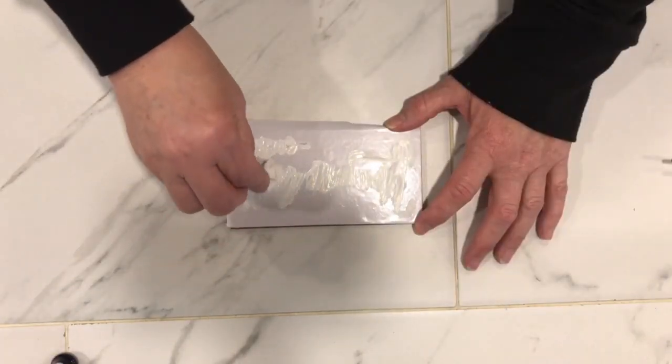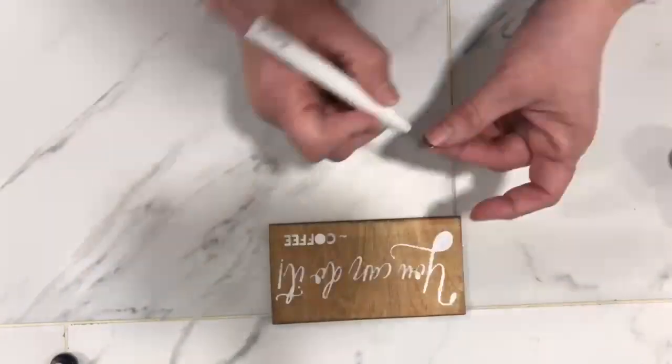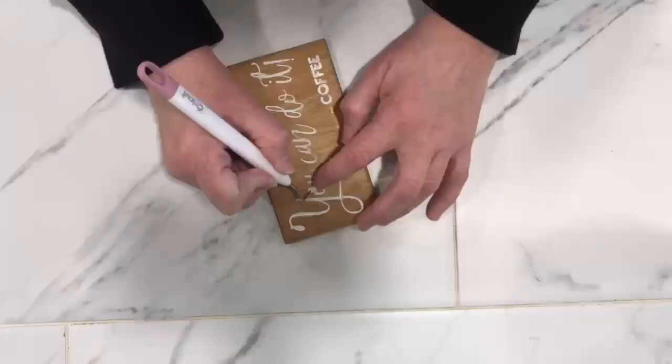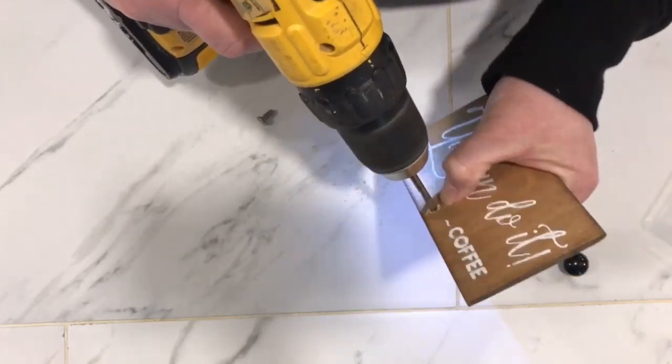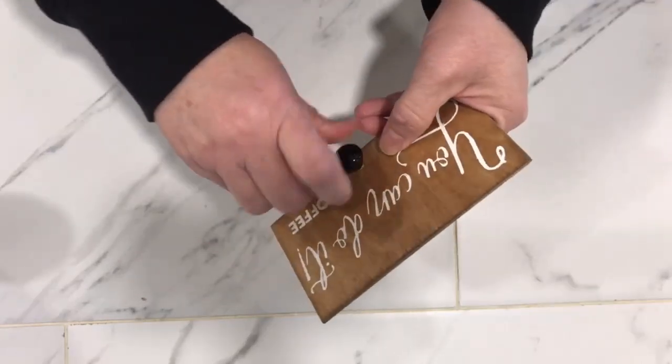Then came the fun and more creative portion of the build and that was designing the hinged door. We designed a coffee saying stencil on our Cricut and then we painted it onto the door. We attached a knob to the front of the door and then we screwed it on.